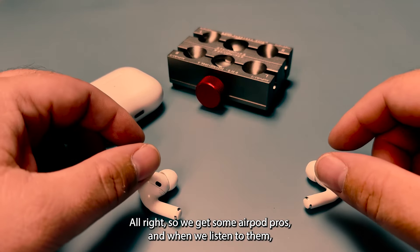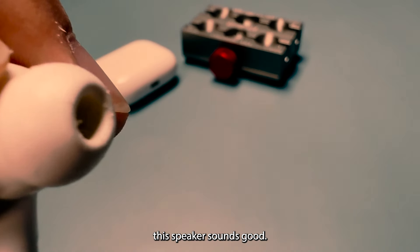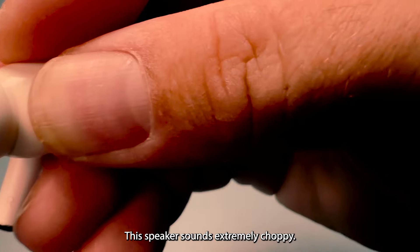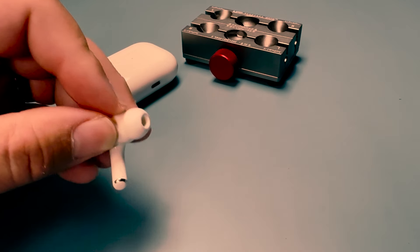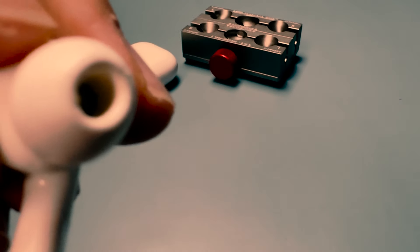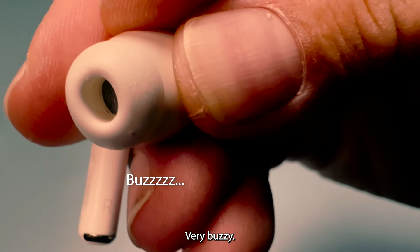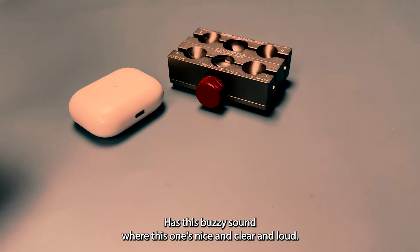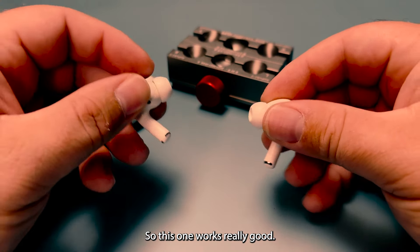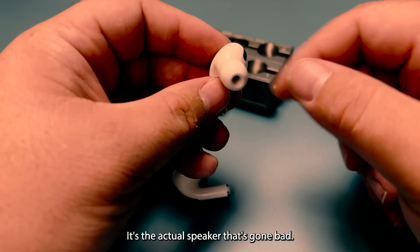So we've got some AirPod Pros, and when we listen to them, this speaker sounds good. This speaker sounds extremely choppy — you can make that out. It's very buzzy, where this one is nice and clear and loud. This one's not working, and it's not like it's clogged or anything. It's the actual speaker that's gone bad.